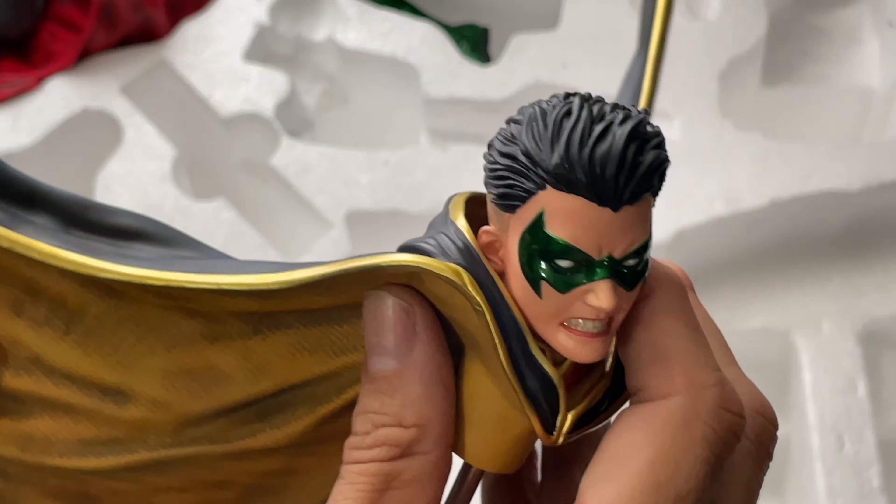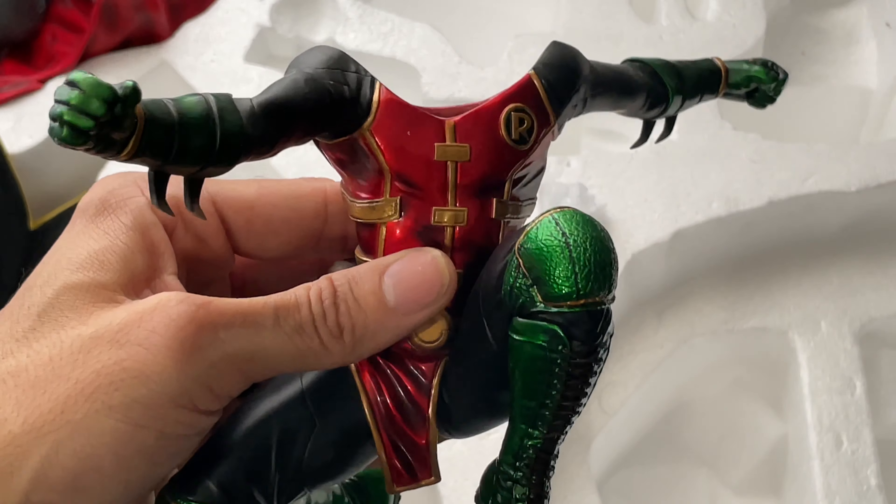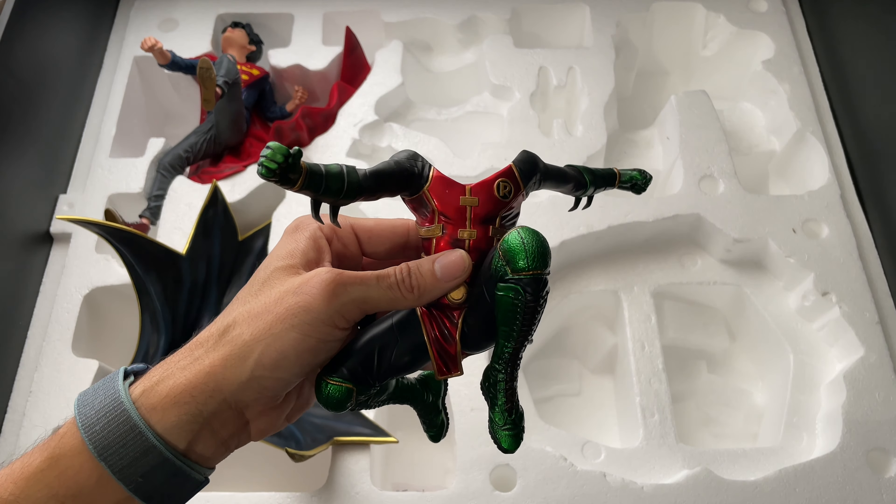Carefully taking the Robin body out of the styrofoam — be careful, I just poked myself on my finger with his gauntlets. These are really pointy so be careful of either poking yourself or snapping them off by accident. Taking a closer look I really like the contrast between the matte finish on the arms and legs and the shiny finish on the armor and pants. There are different textures on the knee pads, pants, armor, utility belt — individual pouches that are nicely detailed. You really don't appreciate how many different sculpted details there are until you have this in hand.